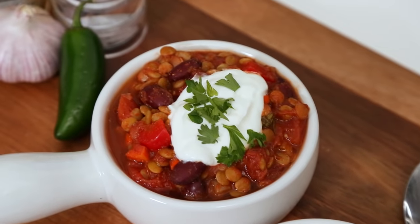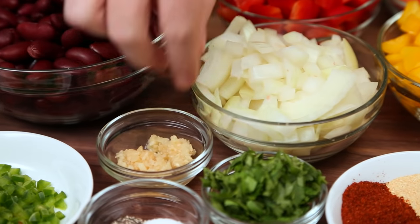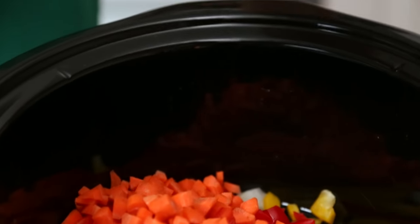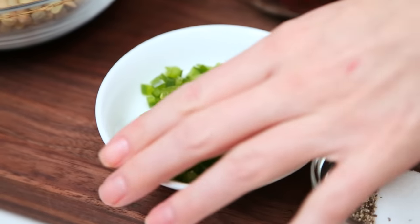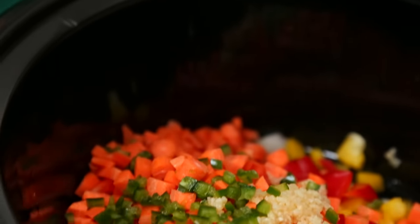For this recipe, I'm getting started with lots and lots of beautiful veg. I've got some onion, some yellow bell pepper, some red bell pepper, and some finely chopped carrots. I'm also going to be adding some minced garlic and some minced jalapeño — obviously an optional step. You can feel free to leave the jalapeño out.